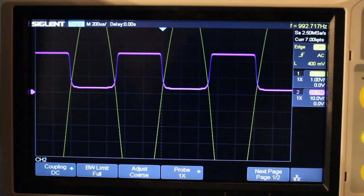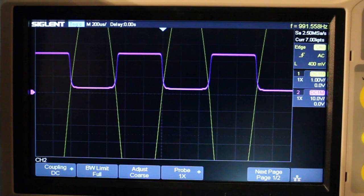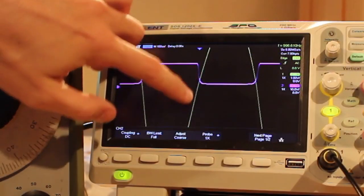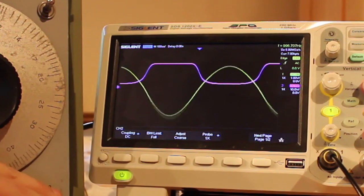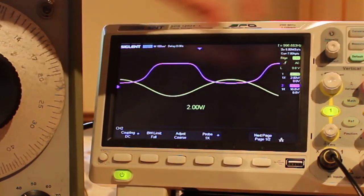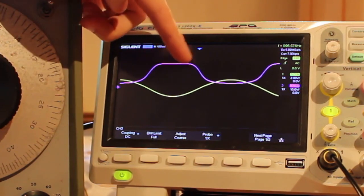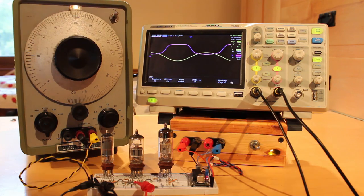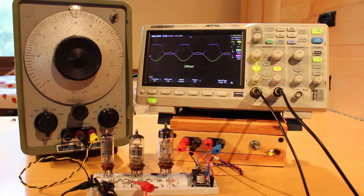If we crank the amplitude up even more, the flats grow. The higher we crank, the sharper the transition angle becomes — and because we're transitioning from minus one volt to plus one volt really quickly, the output ends up looking like a square wave. I'm going to leave it at about two volts peak to peak on the input, which gives us plenty of cutoff and plenty of saturation.